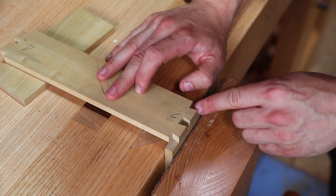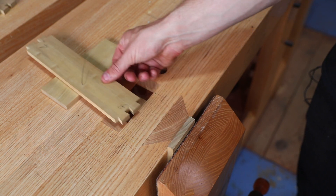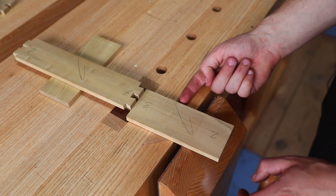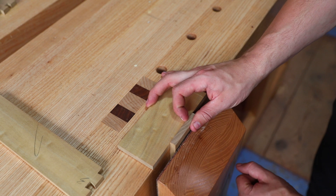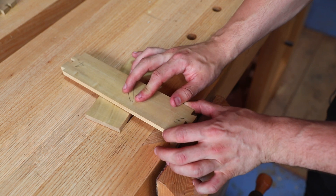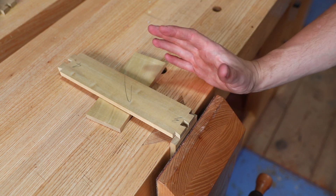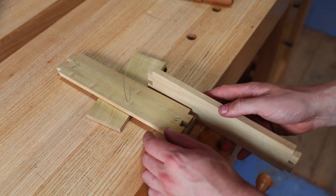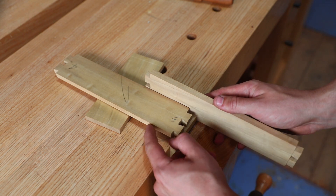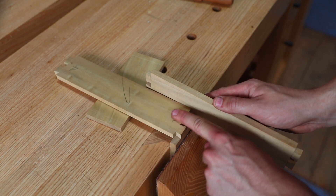That satisfies one of the problems beginners have, but it doesn't stop the piece from shifting sideways when marking out with a marking knife. This is where face sides and face edges come into play. The face side is on top and the face edge on the bottom indicates the bottom of the box. Double-check the pin board matches — face side and face edge. This is the bottom of the box, so we need to get it perfectly flush on the bottom corner to prevent the box from rocking after assembly.